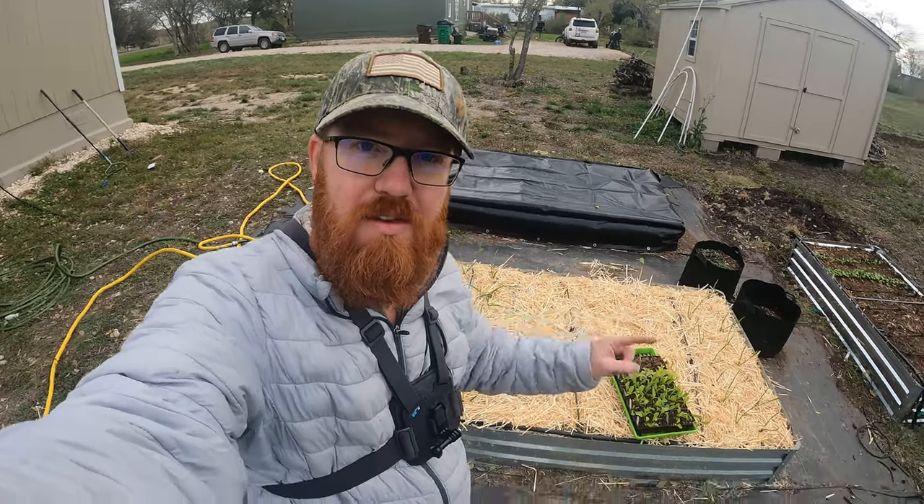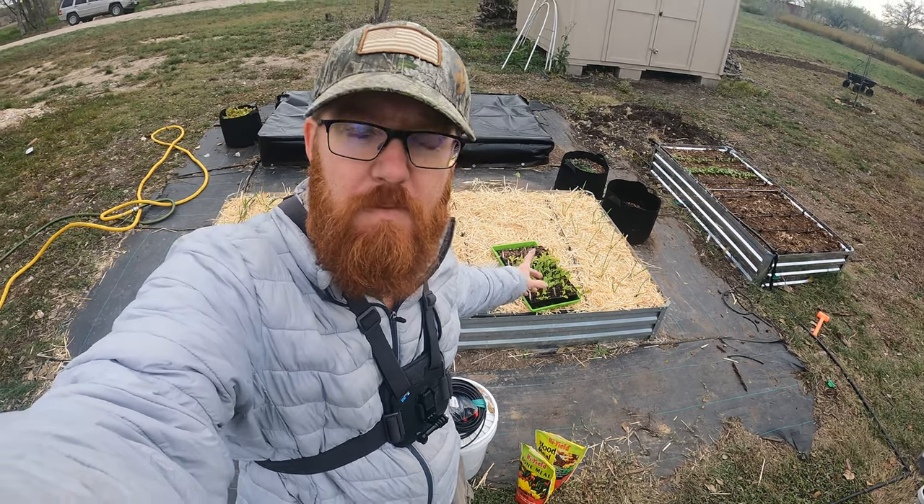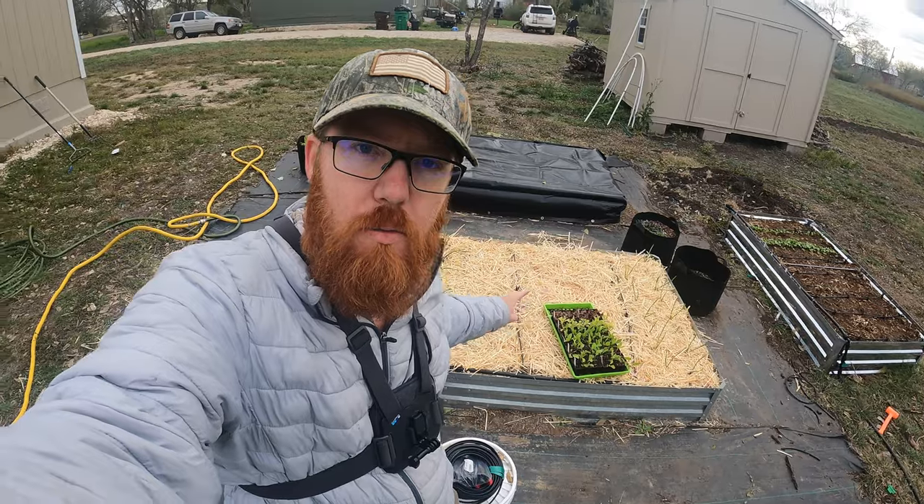Welcome back to the Daily Grind, everyone. So today I'm going to be planting those — I've got lettuce, arugula, and spinach in that tray that I'm going to plant here with my garlic.